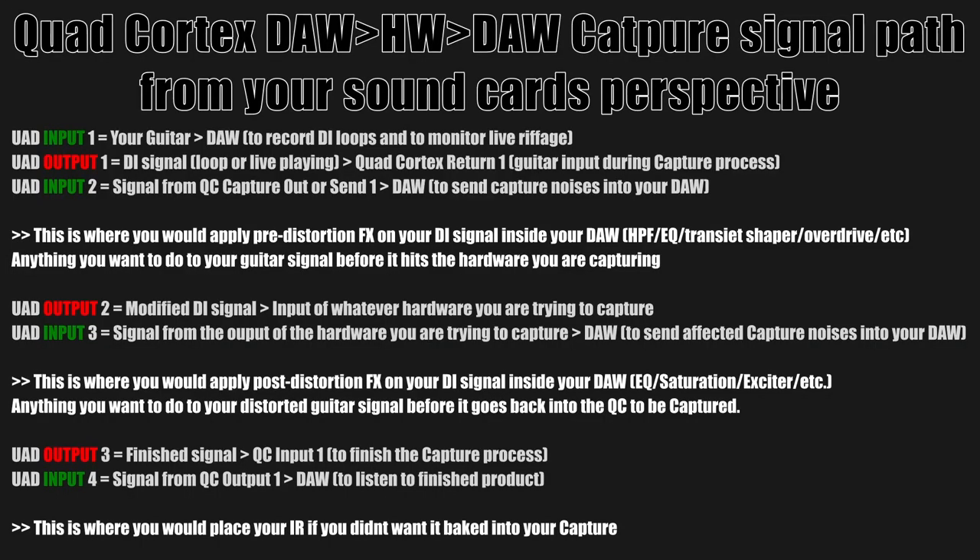Here is the game plan. We are looking at the signal routing from the perspective of your audio interface — all the inputs and outputs. To do all of this you're gonna need a four-input, four-output sound card. If you only have a two-in two-out, you can skip one of the steps — either the pre-effects or the post-effects. I would say skip the pre-effects, but for this video I'm going over this as four ins and four outs.